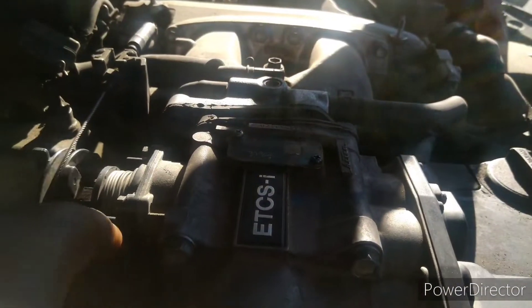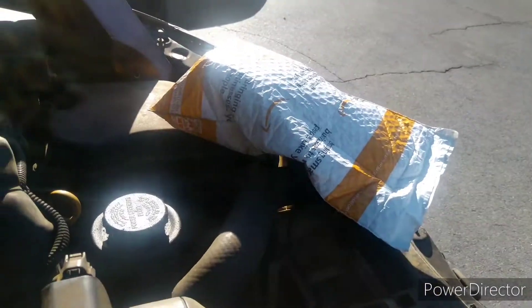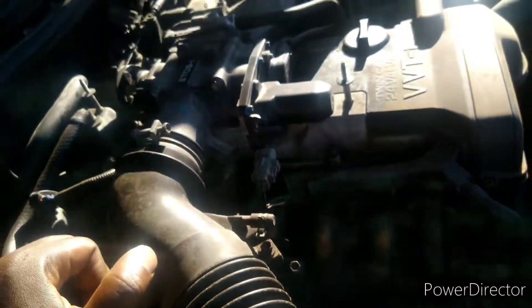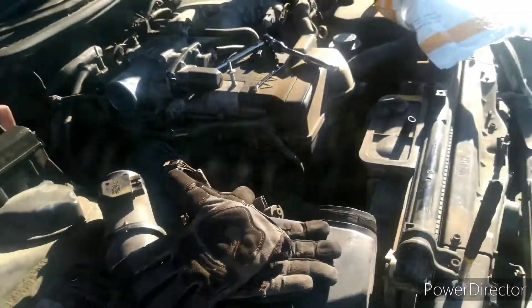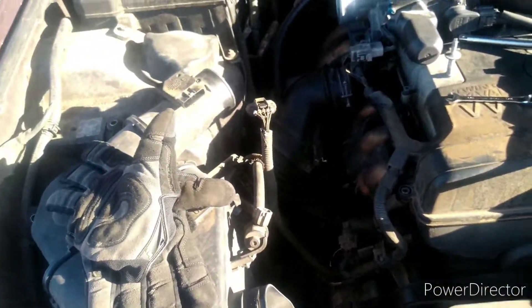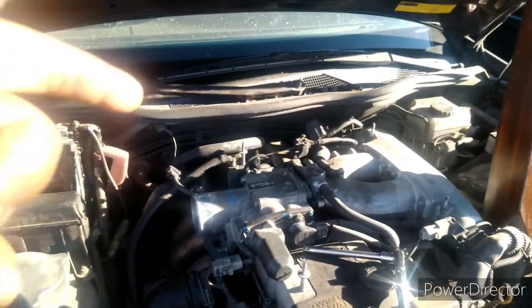He purchased the part off Amazon and it just came in the mail, so let's get to it. As y'all can see, things have escalated - it's not as easy as I thought it was going to be. I was just going to be removing the four bolts on the throttle cable.